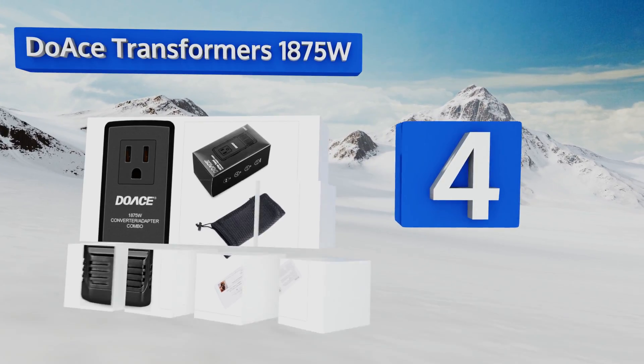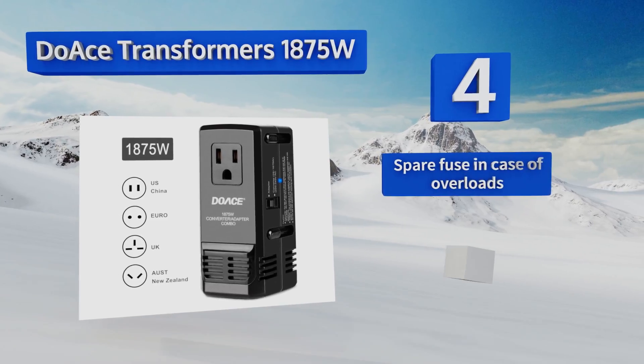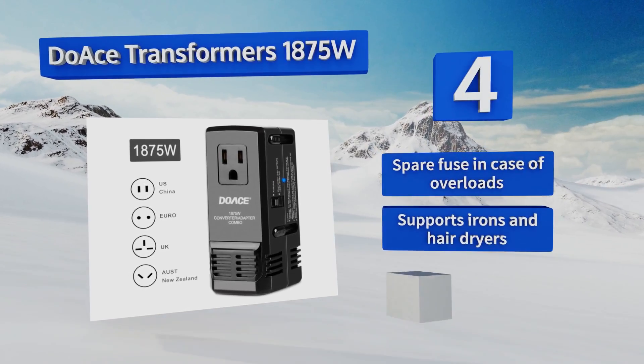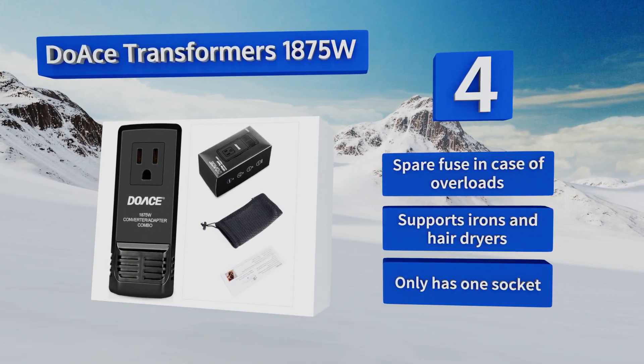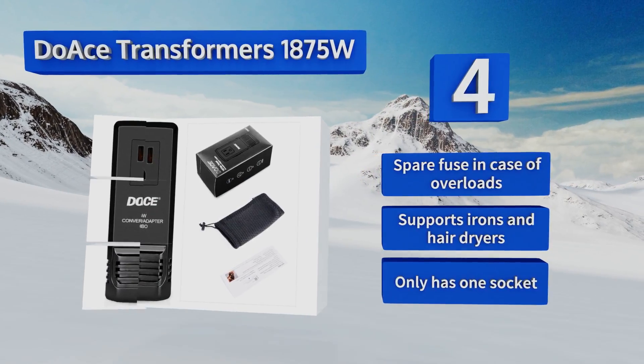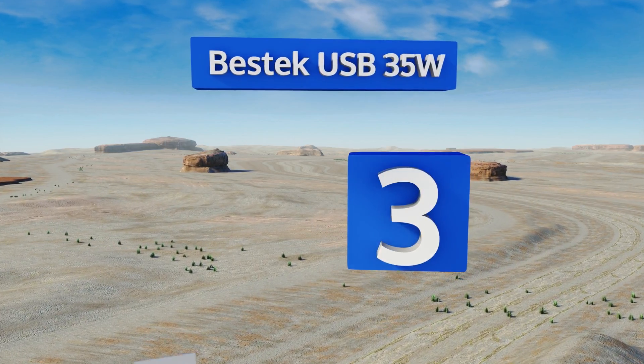Halfway up our list at number four, the Douze Transformers 1875W boasts a lot of power in a compact design. You won't need to worry about misplacing adapter plugs, and it comes with a convenient carrying case to eliminate concerns of scratching other items in your bag. It includes a spare fuse in case of overloads and supports irons and hair dryers, however it only has one plug.